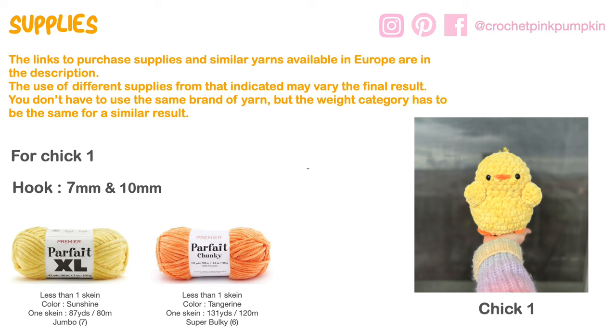The links to purchase the same supplies as mine and similar yarn available in Europe are in the description. Using different supplies may vary the final result, so you don't have to use the same brand but make sure the weight category is the same. For chick number one, you will use a hook 7mm and 10mm. The main yarn is Parfait Excel in color Sunshine, weight category jumbo seven. For the beak and feet, use a very small amount of Parfait Chunky in color Tangerine, weight category super bulky six.